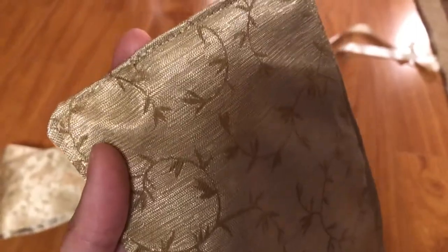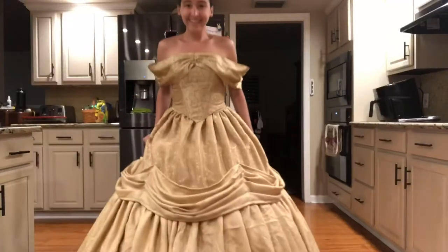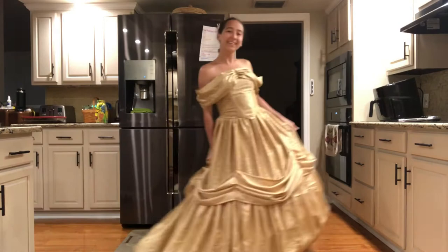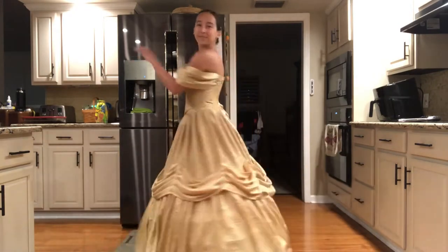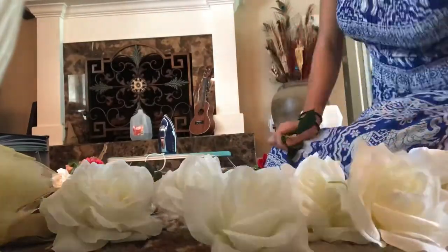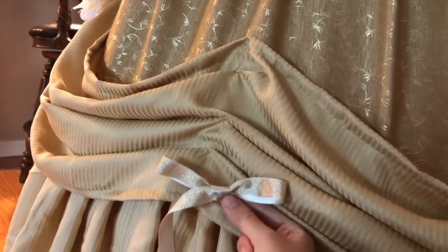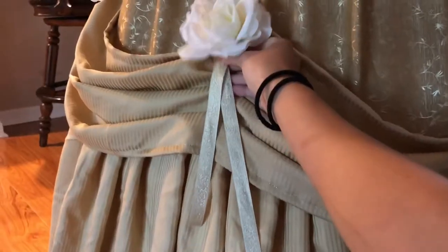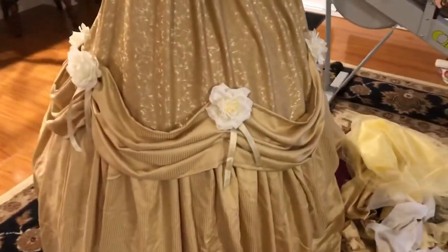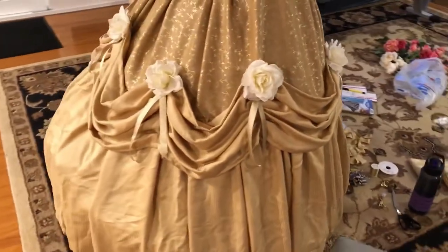I also sewed up a simple little modesty panel for the back and topstitched with gold thread so the outer part would have golden thread, using cotton in the bobbin so it would be soft on my body. This is definitely the moment where the dress was really starting to look like Belle, and even my sister and my mother, who were very much doubting me, agreed that yes, this was starting to look like a Belle gown. These roses are secondhand from a Mother's Day gift we had given our mother years ago. I started coming up with different designs using the ribbon, the roses, and the sequins.